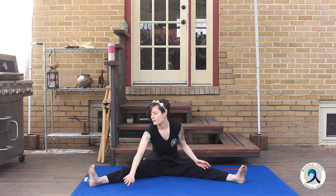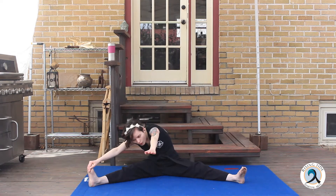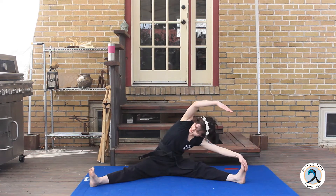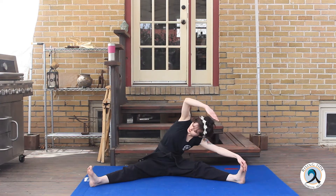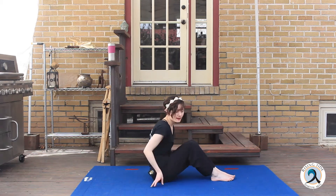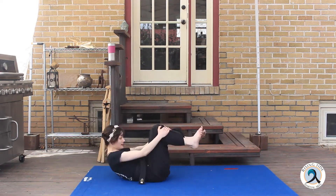Now we're going to go one side, then walk it over to the other side. Try to keep your chest nice and open when you have your arm up here doing your little crescent. If you want, you can do some rock and rolls — if you're on a nice enough surface and you don't have back issues. Just hold your legs, tuck and roll.